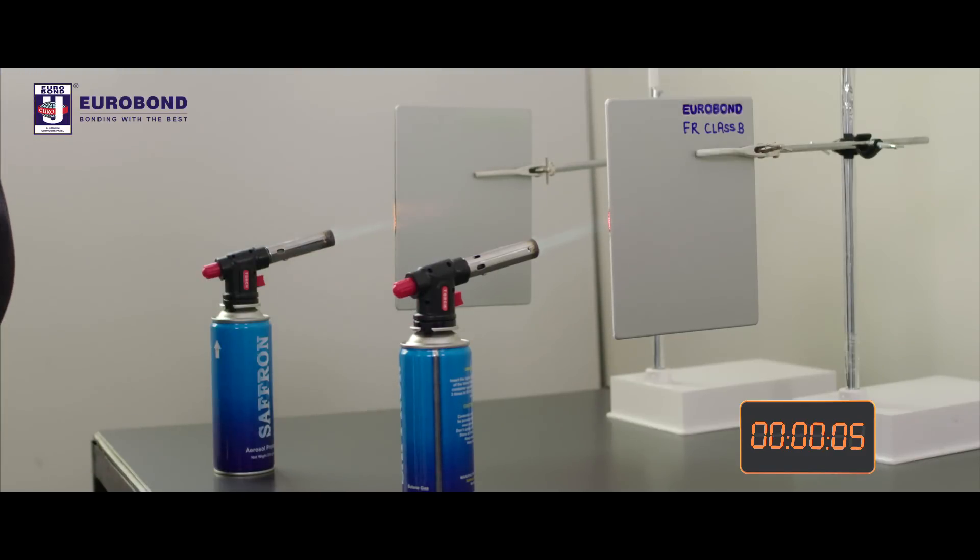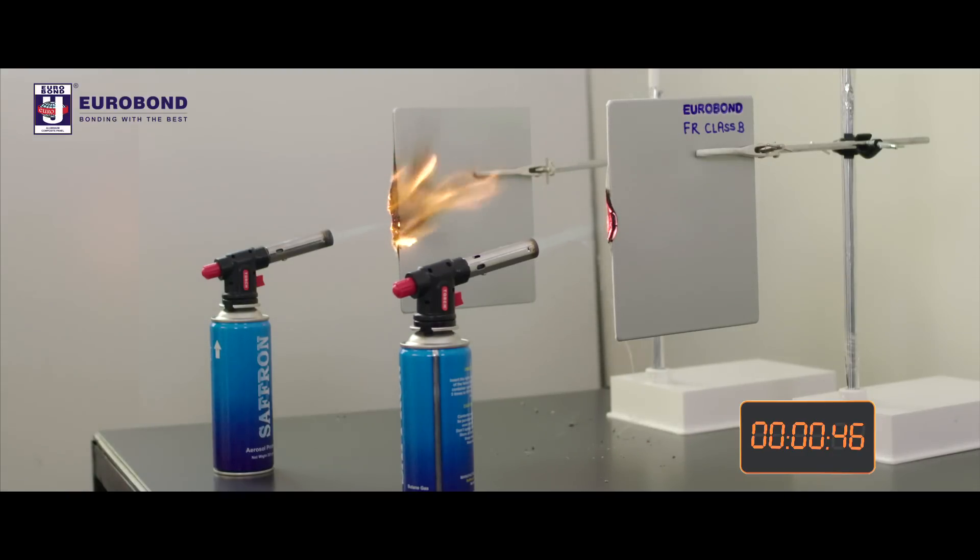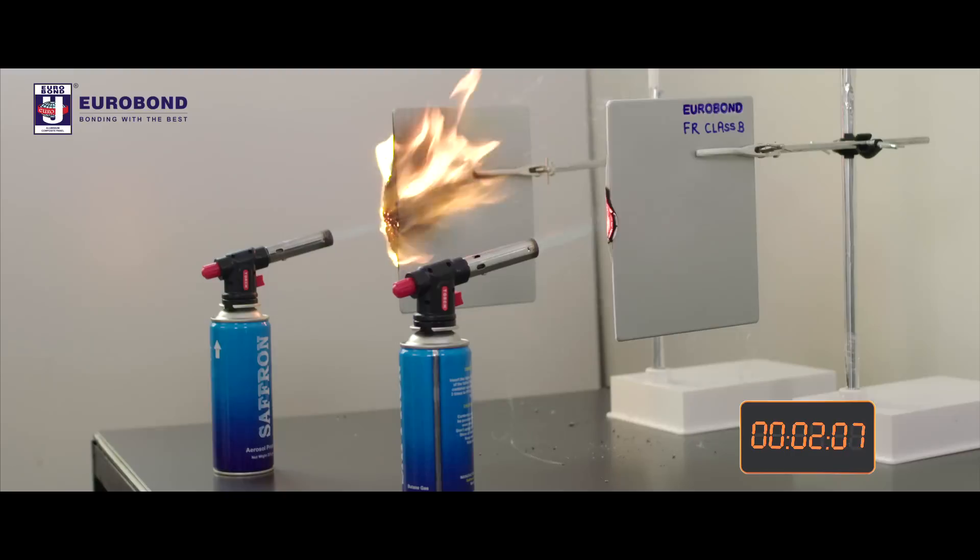With our Eurobond FR-ACP, the non-combustible mineral core forms a layer of ash around the fire contact area and prevents spread of fire. However, the PE panel catches fire immediately and starts to burn rapidly within a minute and contributes to further spread of fire.